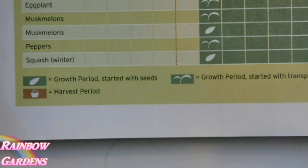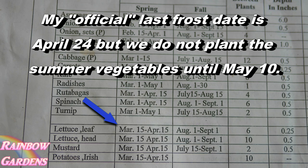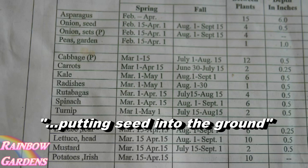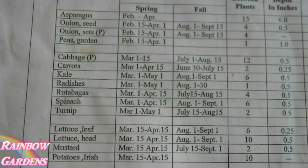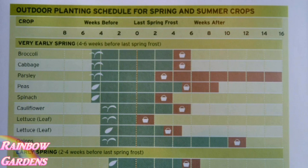I noticed it said the growth period started with the seeds. I also cross-referenced this chart with my county extension office, and it always said to plant leaf lettuce about six weeks before my last frost date. So I learned that when the Square Foot Gardening book mentions the growth period, it's actually talking about the plant growing, not putting it in the ground. I always start my seeds very early — I've been growing in this zone for about four or five years now.